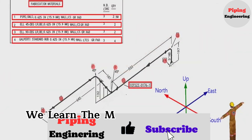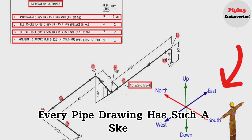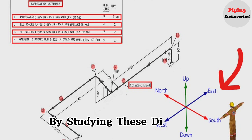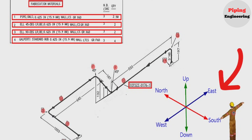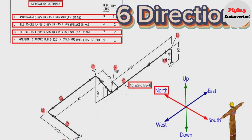We have learned the materials used on this pipe drawing. Every pipe drawing has a sketch that indicates the directions. By studying these directions, we can easily read any pipe isometric. There are six directions: North, South, East, West, Up, and Down.